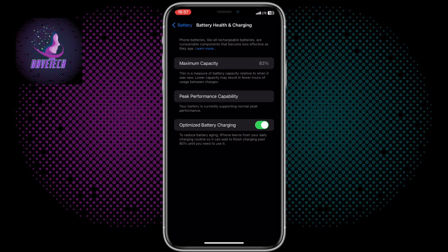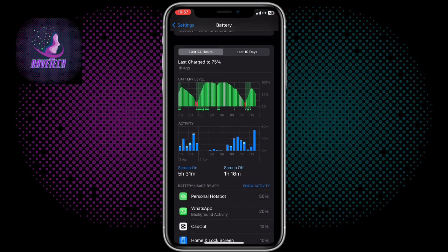My battery capacity for this iPhone is 80 percent. Now if you have a phone that has been used for a long time, or maybe you bought a phone that is not new, and the battery capacity shows 100 percent, then that phone definitely has a replaced battery and you should be careful with that phone.